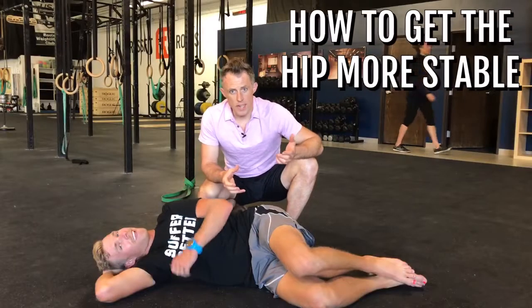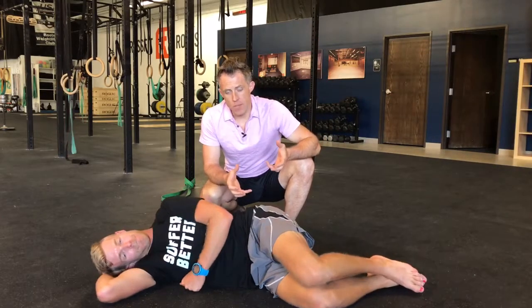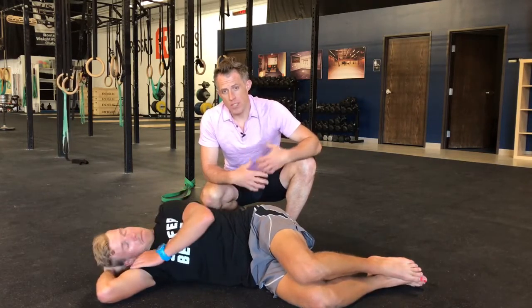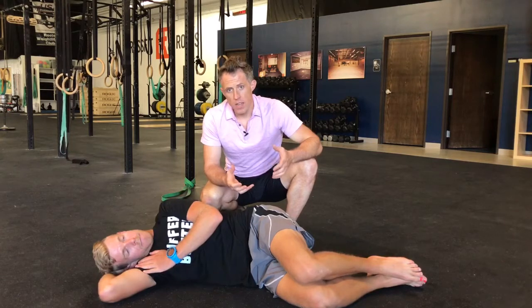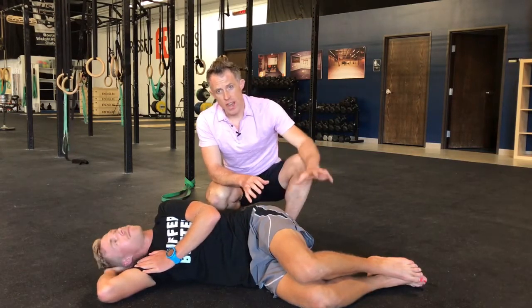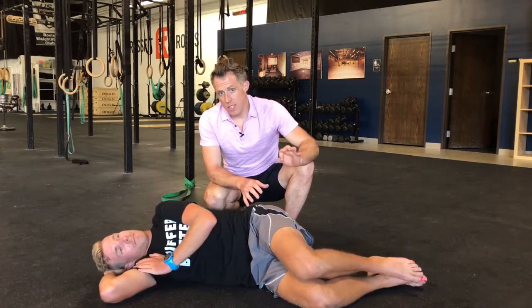This is how we're going to get the hip more stable. This is really the rotator cuff muscles around the hip. These are not big muscles — they're relatively small — and we're just going to get them to turn back on so that you have better control over your hip joint, your knee position, and your ankle and foot position. It's a very simple progression.